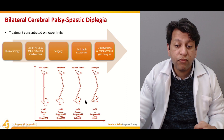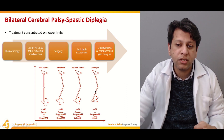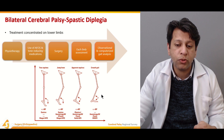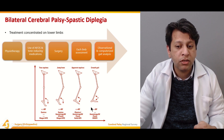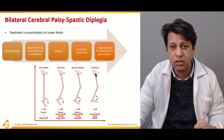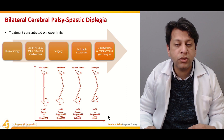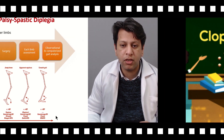If the foot is plantigrade — that is, the angle is less than 90 degrees — but the child walks with a crouched gait due to tight hamstrings, the knee joint flexion causes the foot to go into equinus. The problem lies in the hamstrings, so addressing hamstring tightness is important along with giving a GRAFO, which is another form of AFO that can be given.